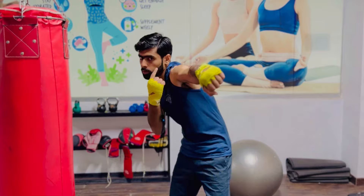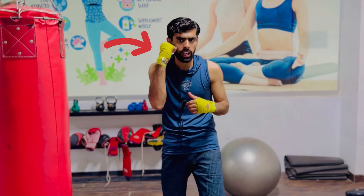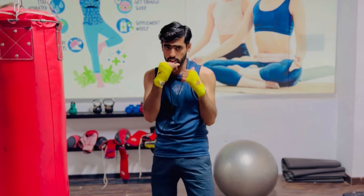The second important point is to make sure you are protected while throwing the jab. Keep your chin tucked behind your left shoulder when you shoot your jab, and keep the other hand up to protect the other side of your face.